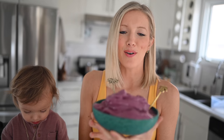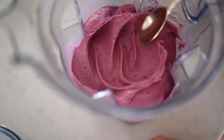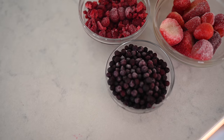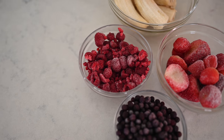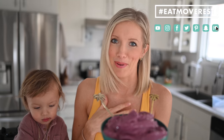So there you have it, you guys. How smooth and creamy does this nice cream look? This is one of our favorite blends because it's super high in antioxidants thanks to all of the berries, which means it's going to be great for your immune system, and it's one of the best tasting smoothie bowls out there in my opinion.